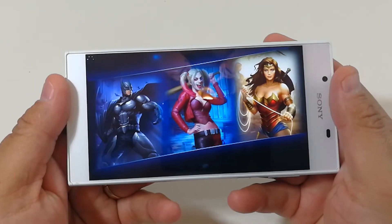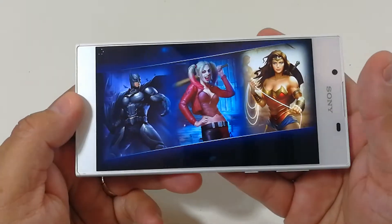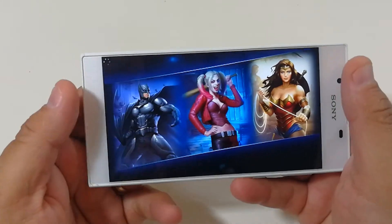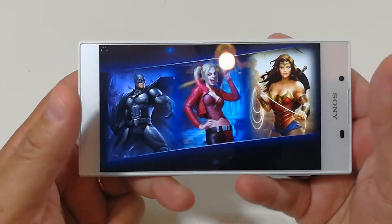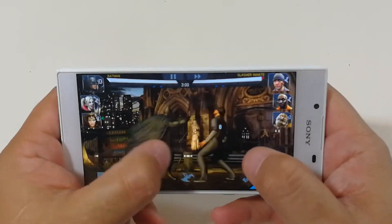The phone is not really getting warm at all — it's kind of cool, so that's a good thing. I know some phones get kind of hot when you're playing a game, but this one so far so good. Let's see if this next round goes any better.